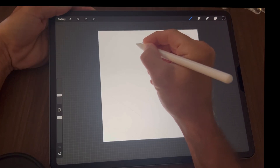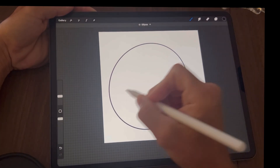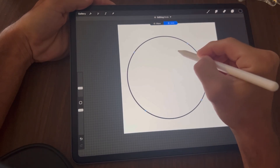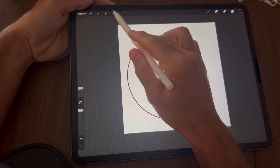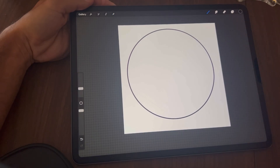Now we're going to begin to draw a circle. Hold it until it snaps into place — at the top you'll see where it says Ellipse, tap on Circle and it should make a perfect circle. I'm going to resize the circle by tapping on the arrow at the top left.